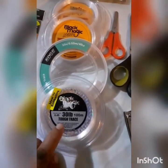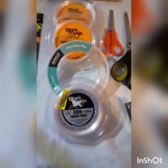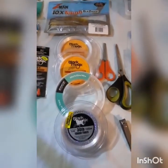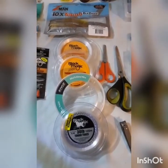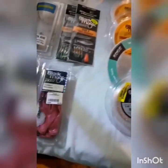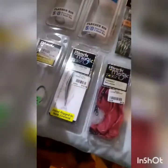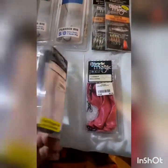I've been meaning to get some shock leader as well - that's probably next on my list. I haven't used shock leader before, but I'm going to give it a go to see if it improves my casting off the beach. That's next on the list.